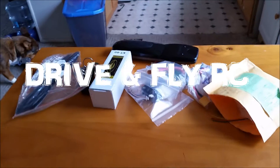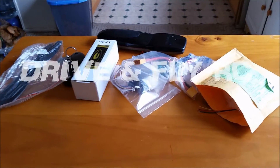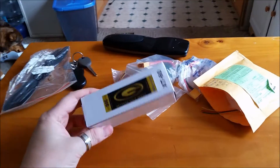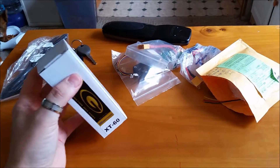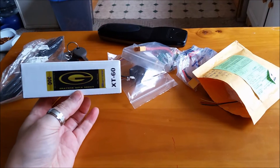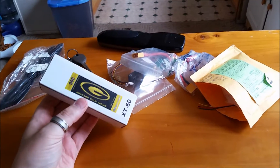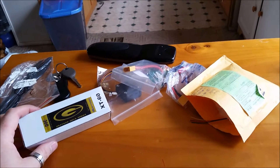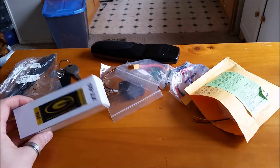Hi, this is Simon with Drive and Fly RC, and this is actually my Sunday video. I lied and said I wasn't going to do one, but I had a nice anniversary and came home with time to do a small parts video for my SK450 build. I just wanted to do some unboxings and show you some of the parts that you're going to need if you're going to do this build along with me.